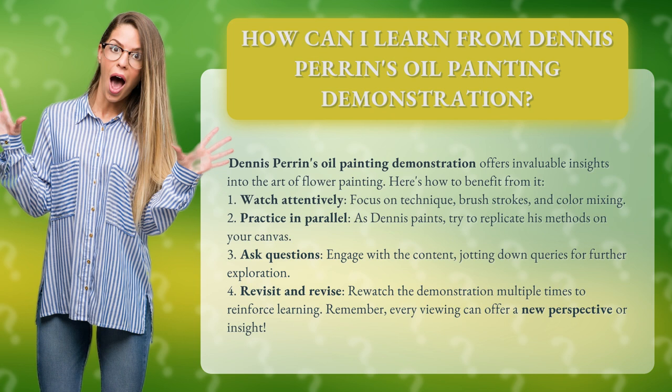2. Practice in parallel. As Dennis paints, try to replicate his methods on your canvas. 3. Ask questions — engage with the content, jotting down queries for further exploration.